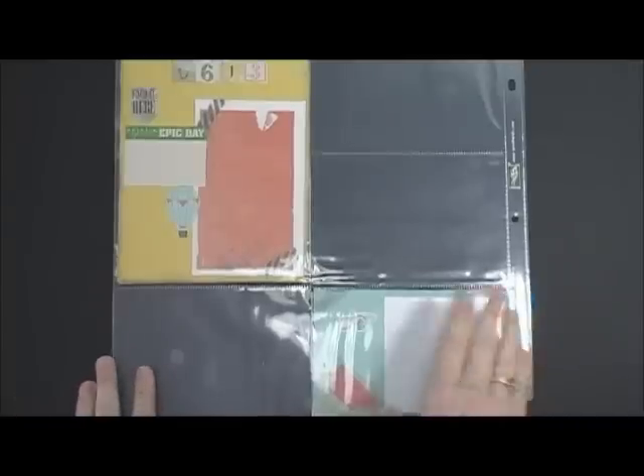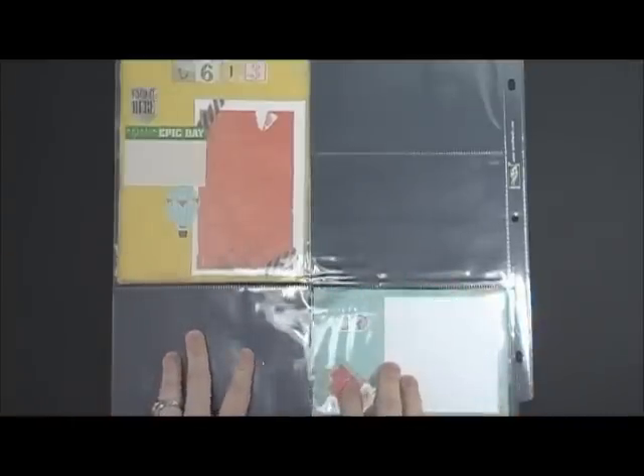Hey everybody, it's Wendy Cranford. Welcome to 11 Life Friday. I just wanted to show you today how you could change up the kit you get this month.